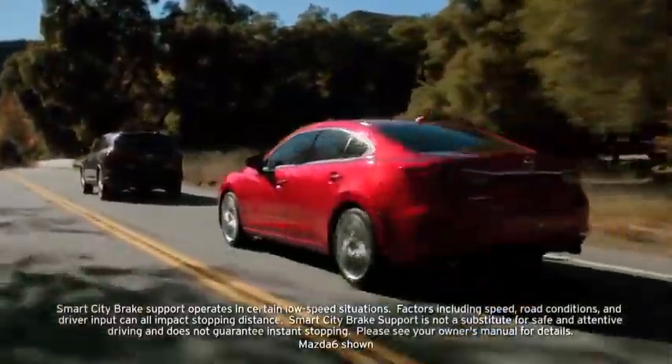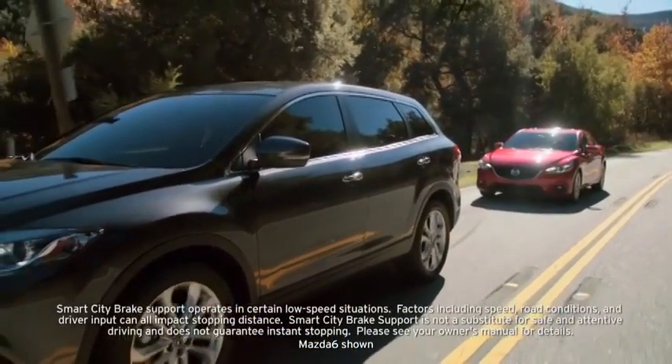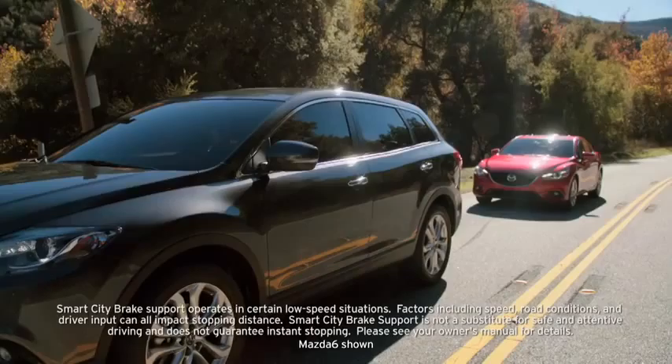It may also be possible to avoid a collision if the relative speed between your vehicle and the vehicle ahead is less than 9.3 miles per hour.